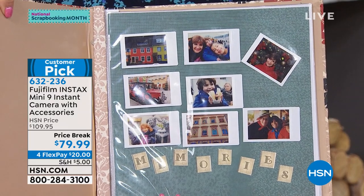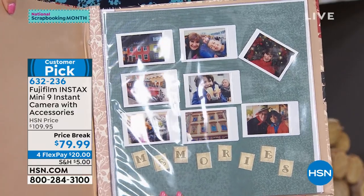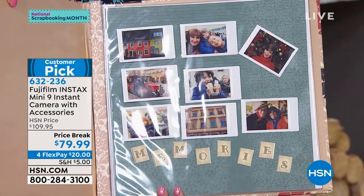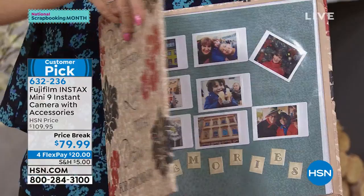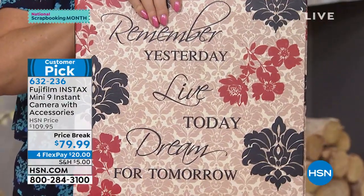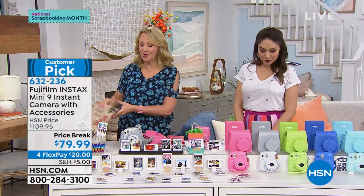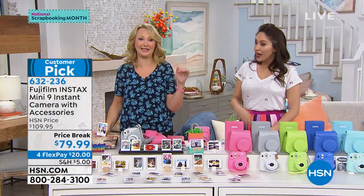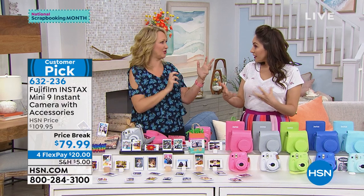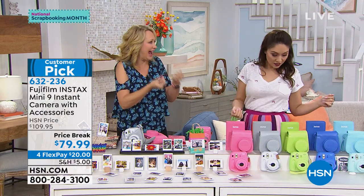Maybe at a baby shower — this is going to be so fun. Here's another thing I've been hearing a lot: summer brides are not buying the disposable cameras anymore, because who wants to wait until they get home from the honeymoon to look at pictures? With this, have a couple around with some extra packs of film and you'll be able to have those pictures instantly. People can take some home, they can leave some for you — just be shooting pictures the whole time.